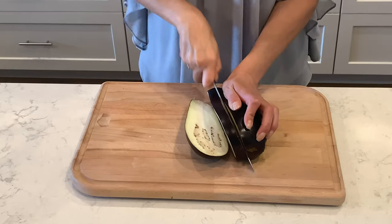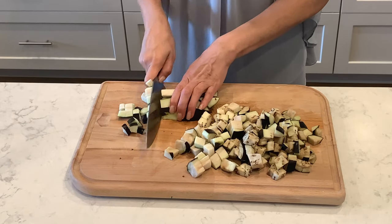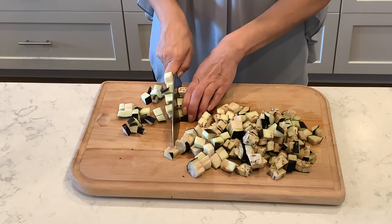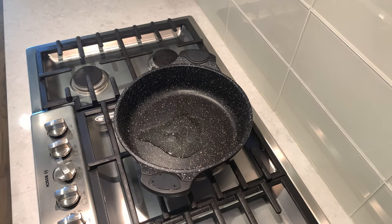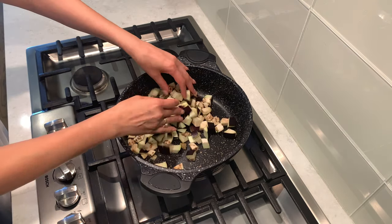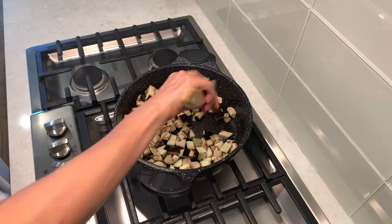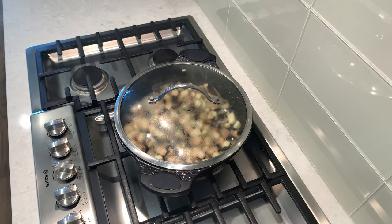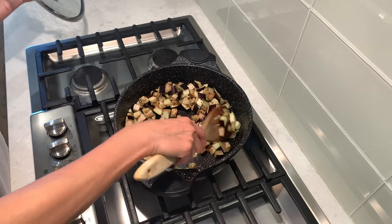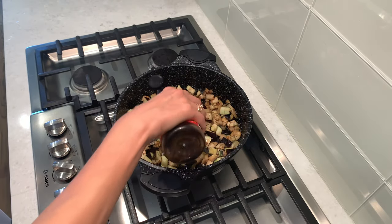For this delicious recipe, dice one eggplant. Put two tablespoons of avocado oil into a pan. Add the eggplant and sauté for 10 minutes.